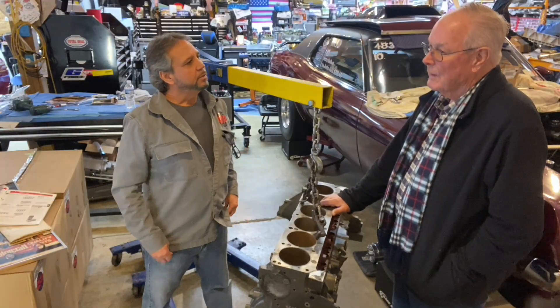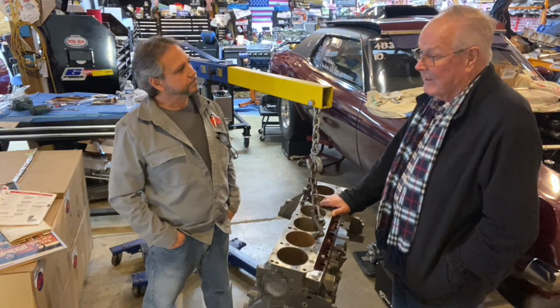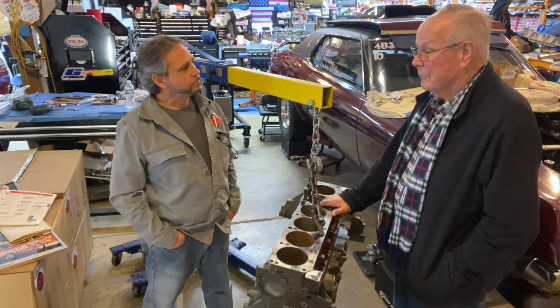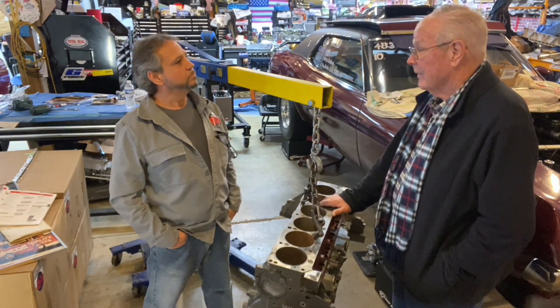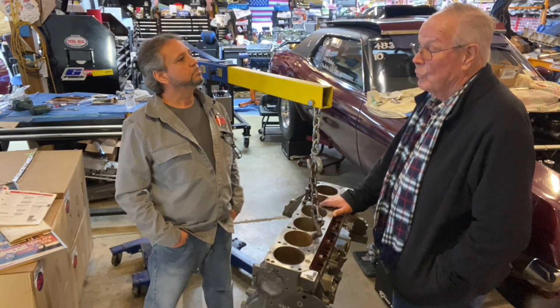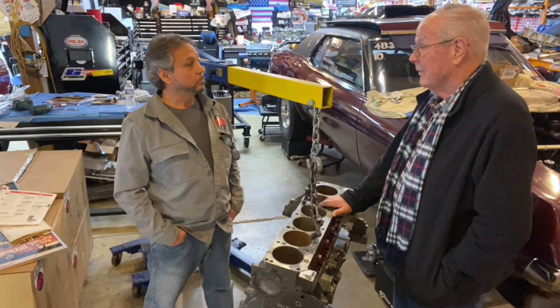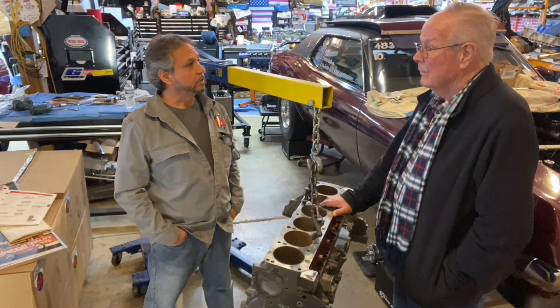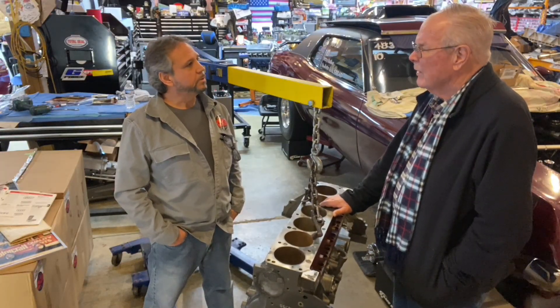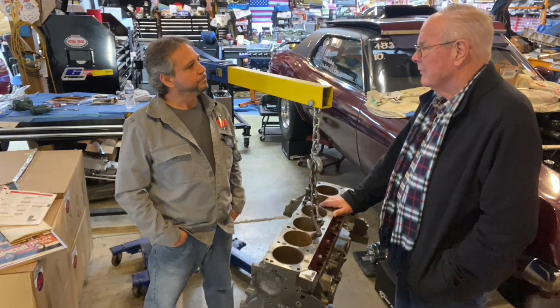What happened was we contracted for 10. Then when people started asking for more of them, he said, I'm not going to do this on a one-off basis. He says, I will make 25 of these things but I want to be paid for them upfront. Nobody wanted to invest that kind of money. One guy wasn't going to buy 25 heads and then sell them, so it never happened.